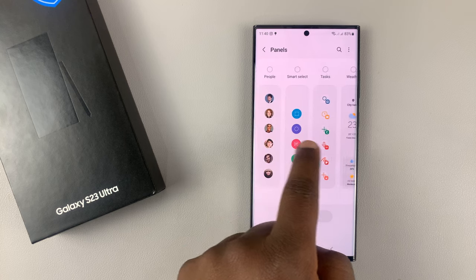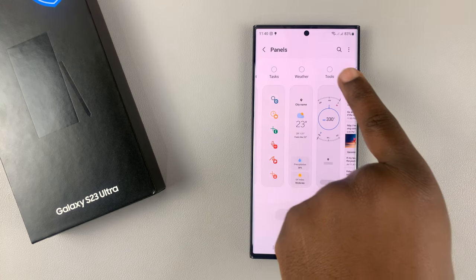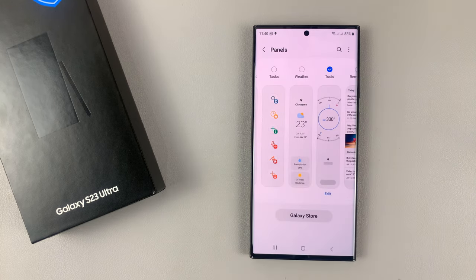What you want to do is scroll and find the tools panel. Tap on it to select it, and it's going to be added to the edge panel.